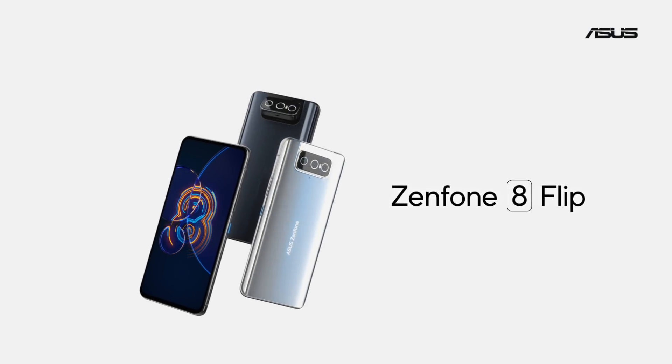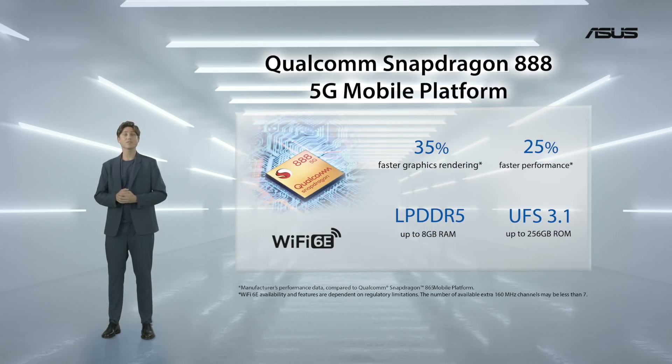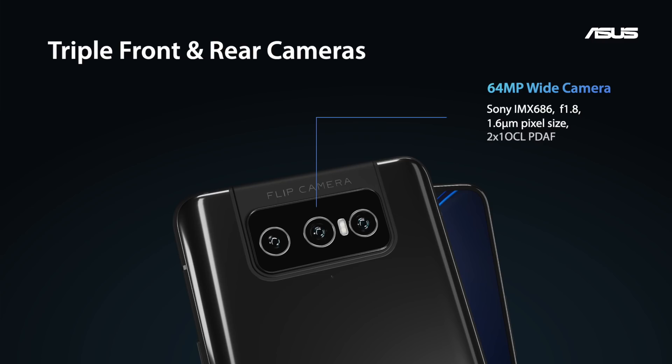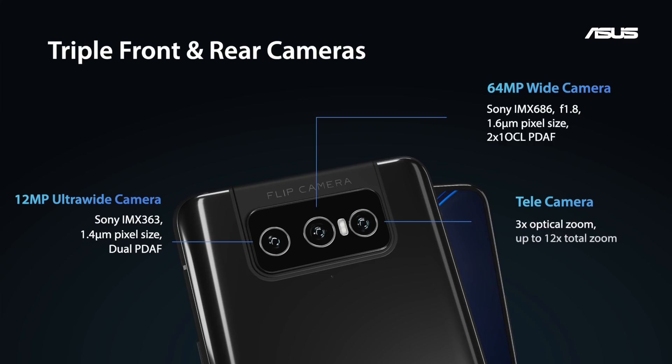Meet the Zenfone 8 Flip. The Zenfone 8 Flip bumps up the SoC to the latest and greatest Snapdragon 888. We have a 64-megapixel IMX686 wide camera, a 12-megapixel ultra-wide IMX363, and a telephoto with 3x optical zoom.